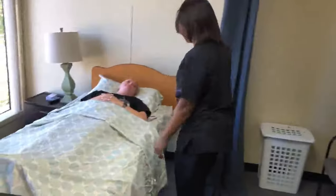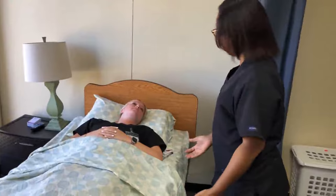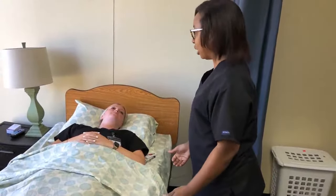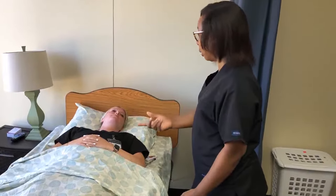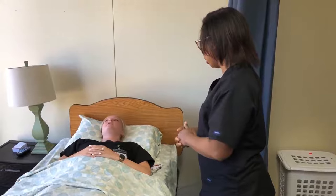Is that okay? I did. So I'm here today to reposition you in bed because you've been laying on your back for the past two hours, in order to prevent pressure ulcers. Is that okay? Yes. So what is your preference? Would you want to look outside the window or would you want to look inside the room watching TV? I'll look outside the window.